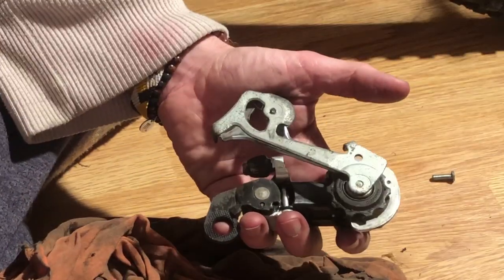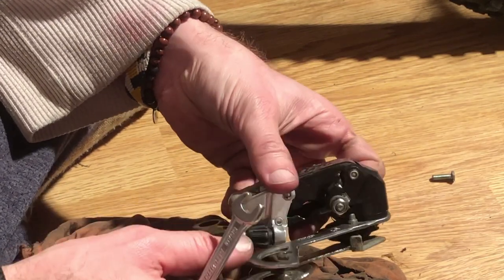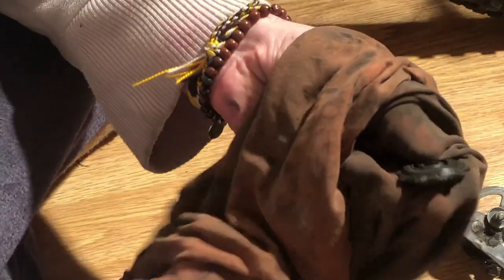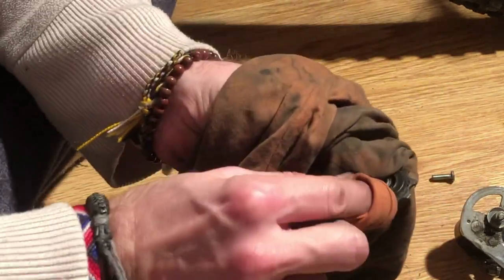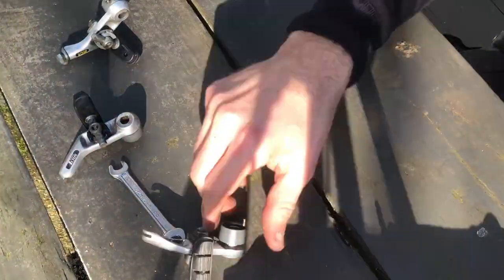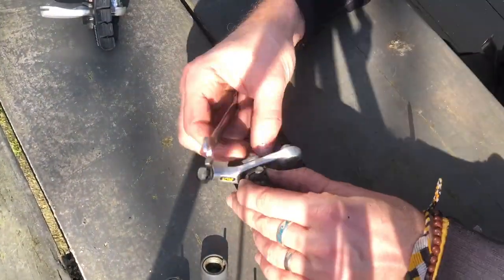I was positively surprised by the Shimano Aldus groupset. For such an old, well-used entry-level groupset, they worked exceptionally well after I cleaned all the necessary parts and installed new cables and housing.